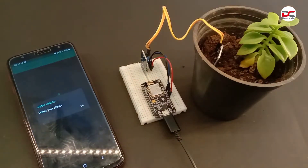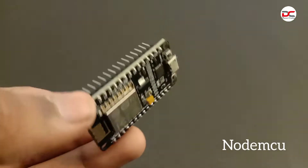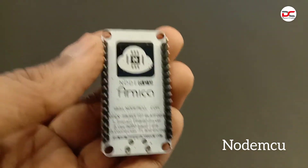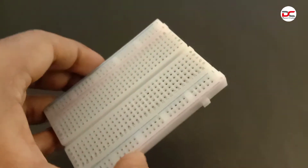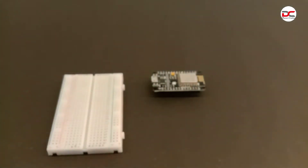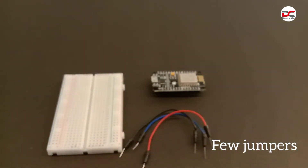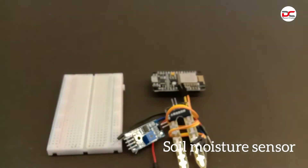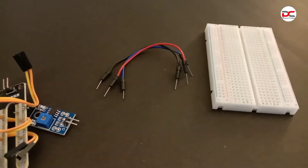Hi guys, welcome back. Today we are going to make a soil moisture notification system by using a NodeMCU, a breadboard, a few jumpers, and a soil moisture sensor. These are the components needed to make the soil moisture notification system.